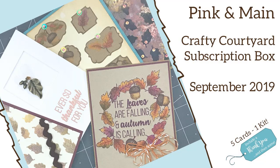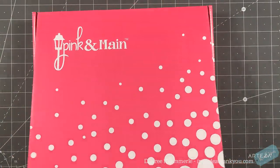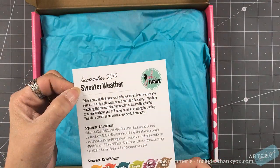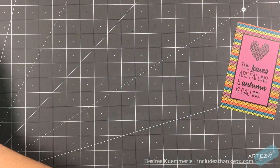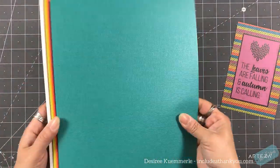Hey everyone, it's Desiree and I am here once again for Pink and Main. Let's enjoy their Crafty Courtyard subscription box for September 2019. From this kit I'm gonna make five cards. So let's first look at all of the wonderful items you're gonna get in this month's kit. As always you get the card, and this month's theme is titled Sweater Weather. The card says 'the leaves are falling and autumn is calling' — it can't get here soon enough. Yes, I do like the fall.